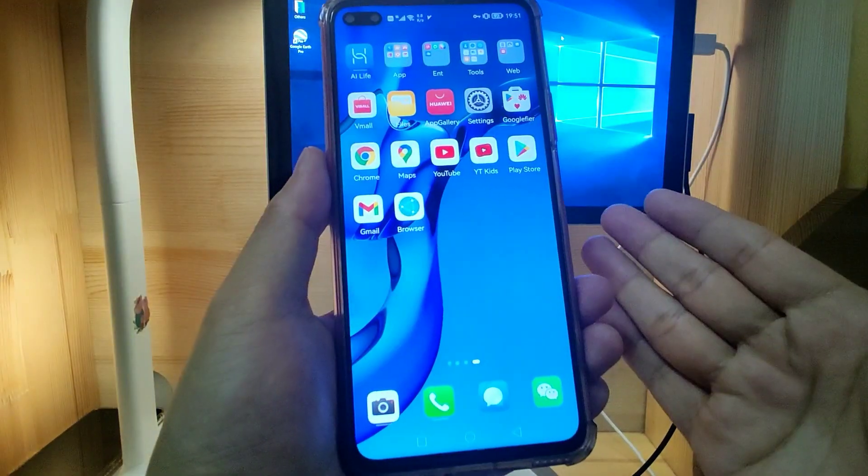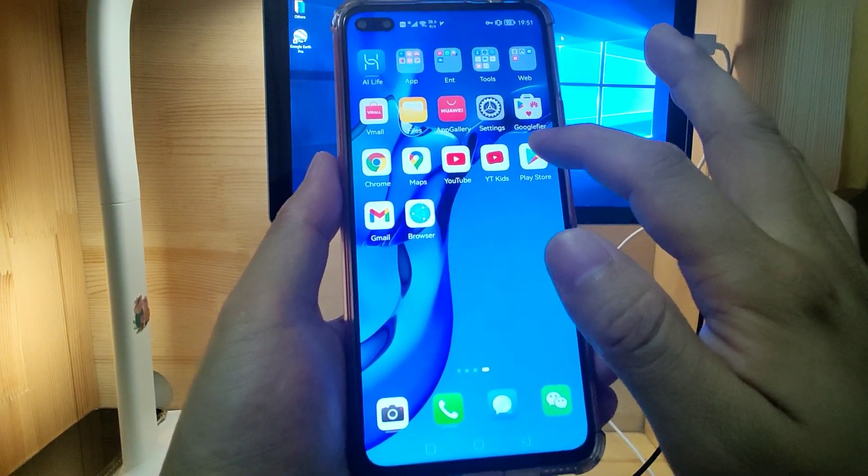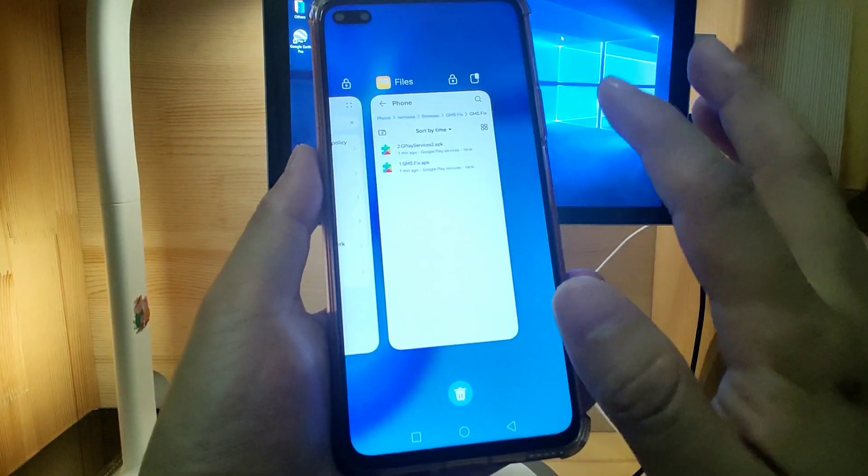Go back to the desktop and let's check if the Play Store can still be opened. Click Play Store — it still can be opened. Then we close that.